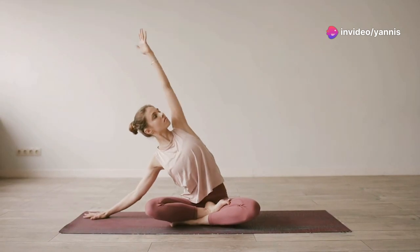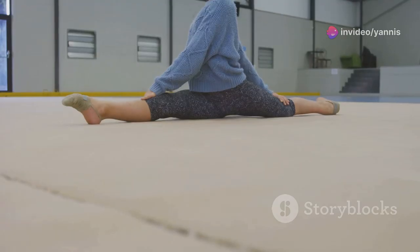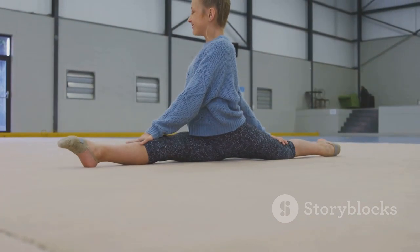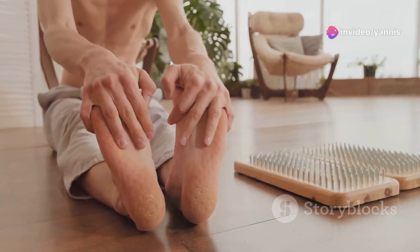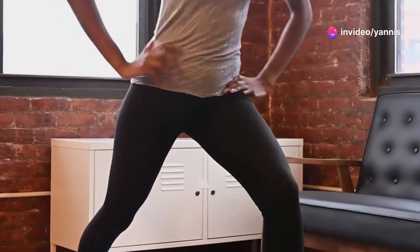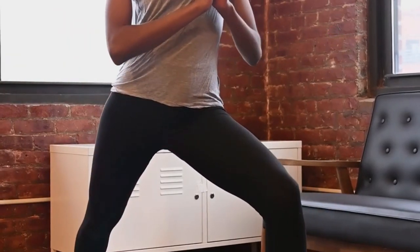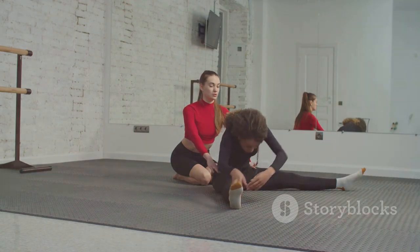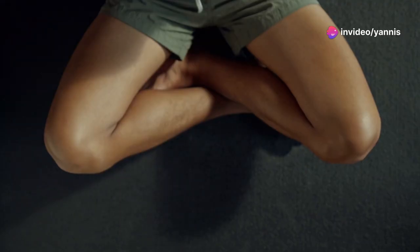Next, let's stretch the lower back and hips to improve flexibility and reduce tension. Sit comfortably with your legs extended straight in front of you, keeping your back straight. Inhale deeply and, as you exhale, gently reach for your toes, folding forward to feel the stretch. Hold for 20 seconds, feeling the release in your lower back and hamstrings. Breathe steadily throughout.